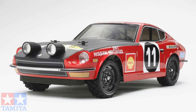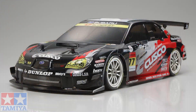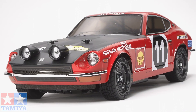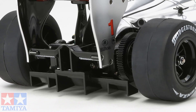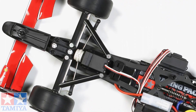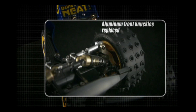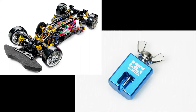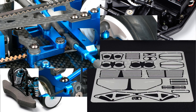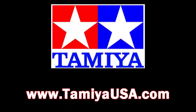Tamiya's extensive lineup of radio-controlled vehicles provides hobbyists with the joy of running exact replicas of their favorite car, tank, or off-road vehicle. These vehicles use high-grade materials such as nylon resin, carbon fiber, and polycarbonate. With precise mechanical systems, maintenance, adjustment, and performance upgrading with optional parts allows for truly competitive racing. For more information, visit TamiyaUSA.com.